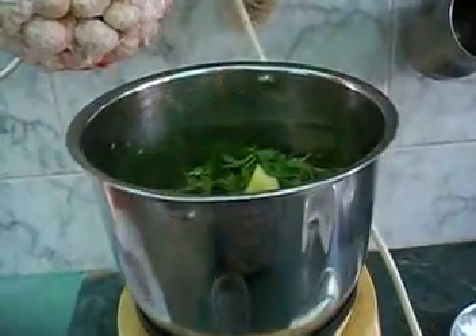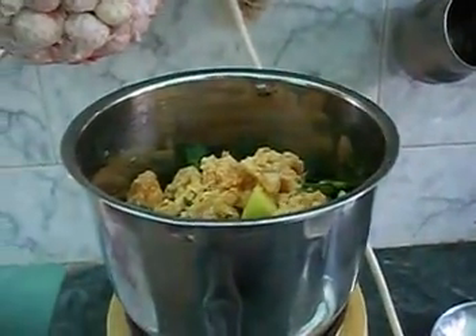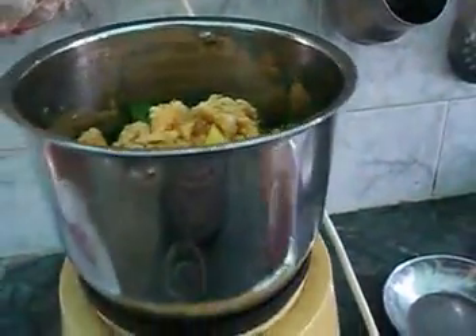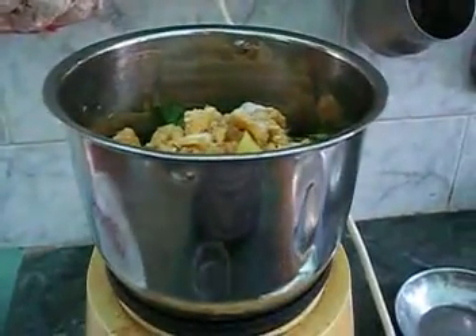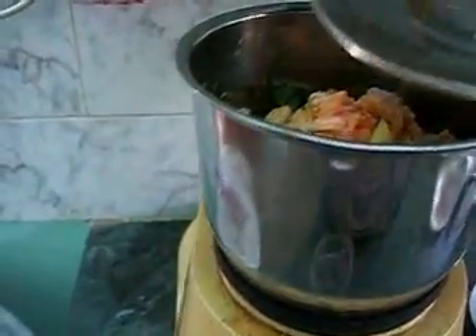After that add jaggery — the amount should be according to the mango you are using, otherwise the chutney becomes very tangy. Add salt and then add roasted cumin powder.